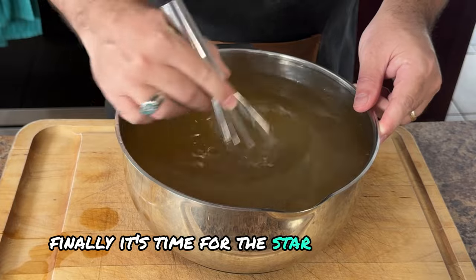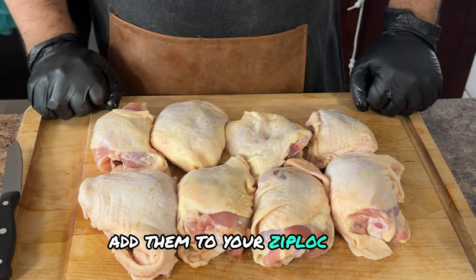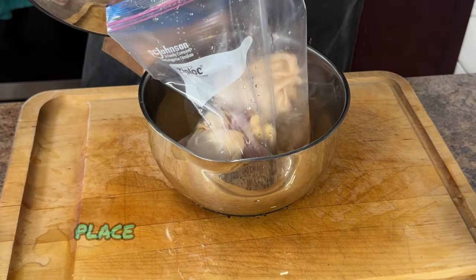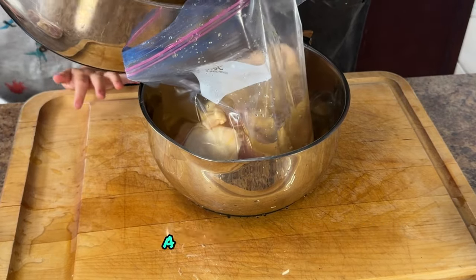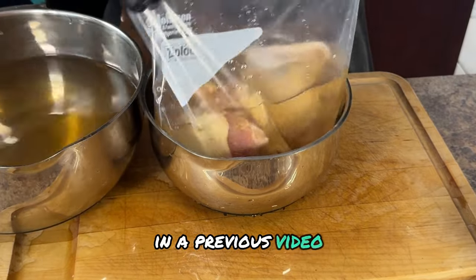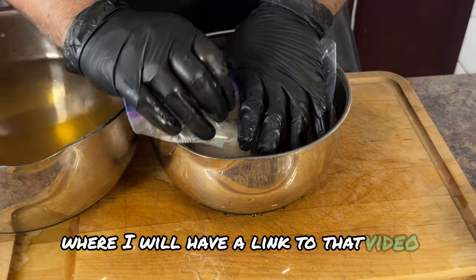Now it's time for the star of the show — the chicken thighs. Add them to your ziplock bag and get ready for brining magic. Place the bagged chicken into the refrigerator and let it sit overnight. If you're interested in learning how to smoke a whole chicken, I've covered the whole process in detail in a previous video. Stay tuned until the end of this video where I'll have a link to that.